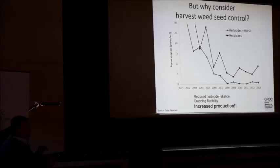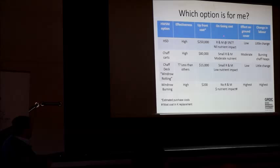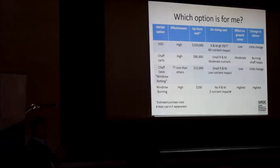This table goes through some of the choices you might have to make in terms of how effective they are. Certainly those three are similarly effective. Windrow rotting is questionable. The up-front cost ranges from a quarter of a million dollars down to $200 with windrow burning. There are some ongoing R&M costs but impacts in terms of nutrients — right down to windrow burning where there's no R&M costs but there could be higher nutrient impacts going forward. Windrow burning with this low entry cost and similarly effective control is a really good starting point for a lot of growers.